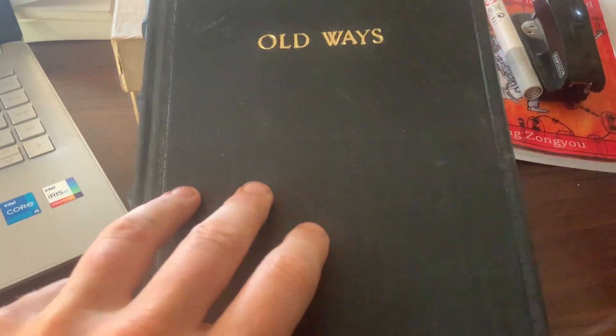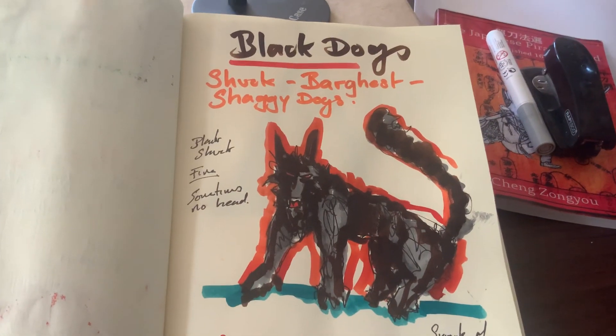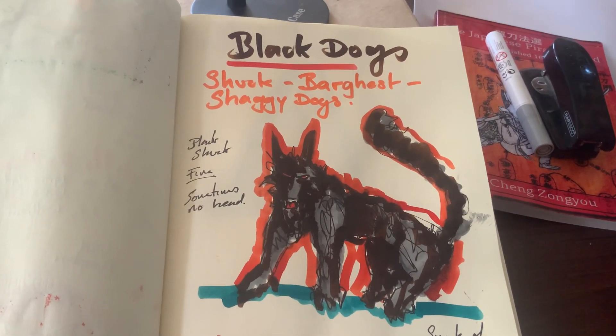Right guys, let's have a look in the book of the old ways. So we're on black dogs. This is the Shuck, Bargast or Shaggy Dogs.